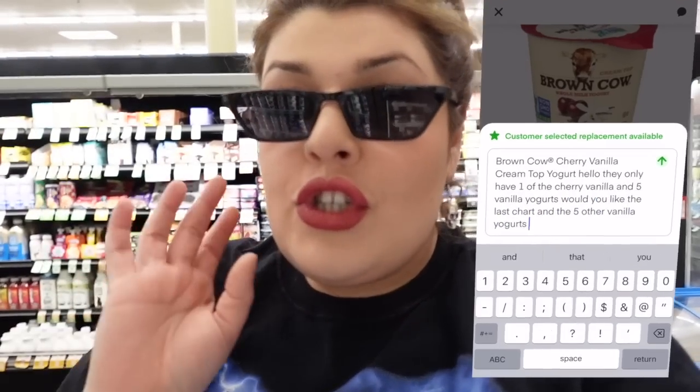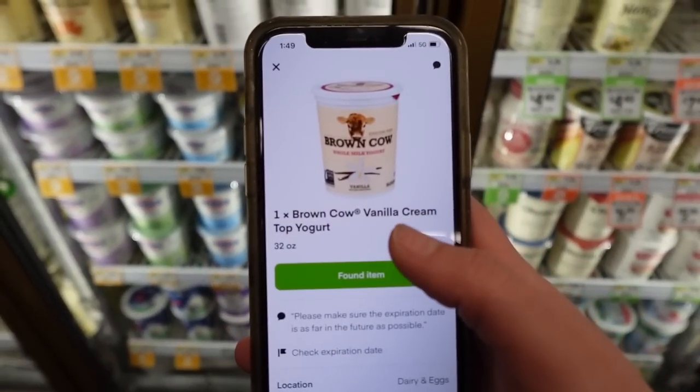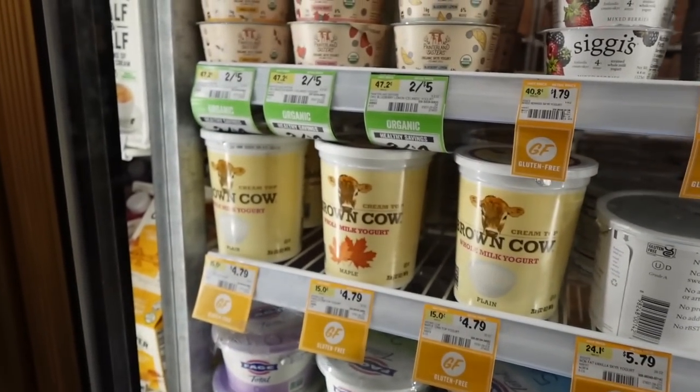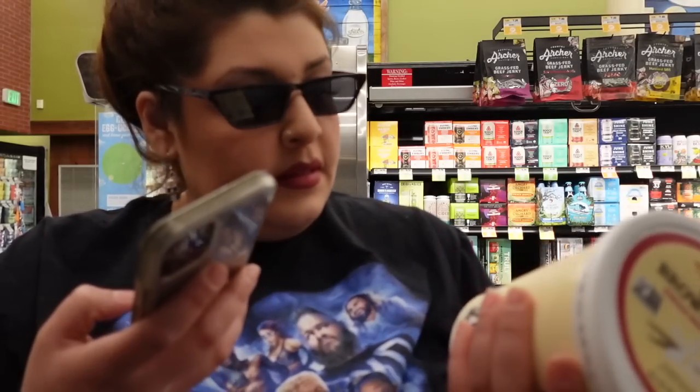In the meantime, let's grab the other stuff while they reply. Moving on, we're gonna get the Brown Cow big yogurt — it's right here. I had to literally go through the whole section to find vanilla. She still hasn't messaged back, so I'm just going to handle it the most reasonable way. Sometimes I'm embarrassed to ask, but I asked an employee because I couldn't find a specific item and they were right in my face.